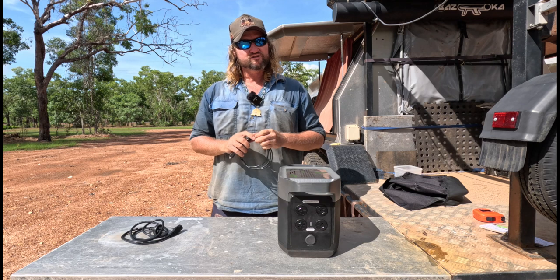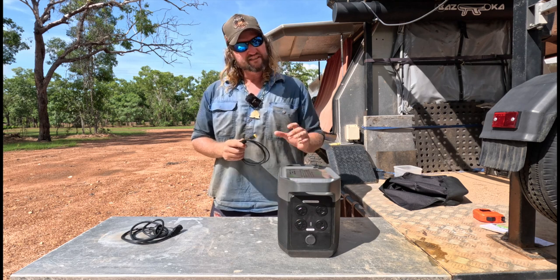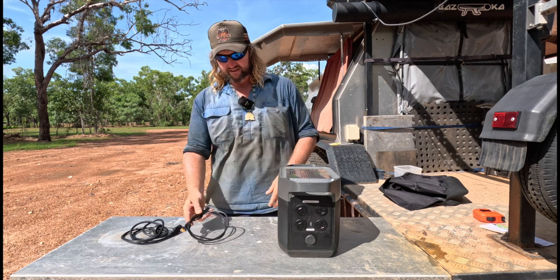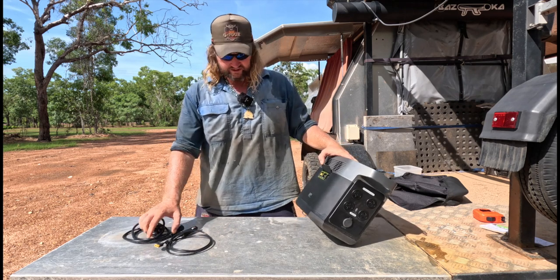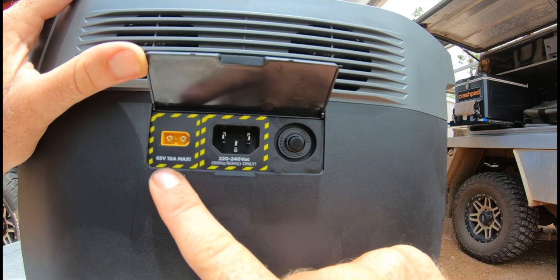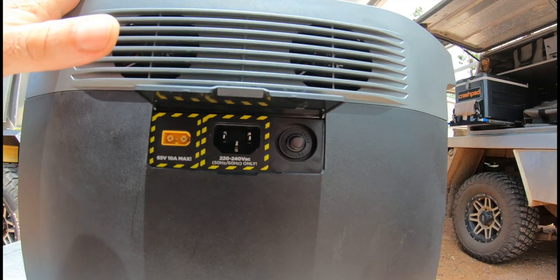Your car charger lead and your solar charger lead are two different things. It doesn't come with the solar lead — you have to get that separately — but it does come with your charger lead for your car. So it has three different input ways you can charge it: with your AC charger, with your car charger by plugging it into your vehicle while driving, or via solar input.